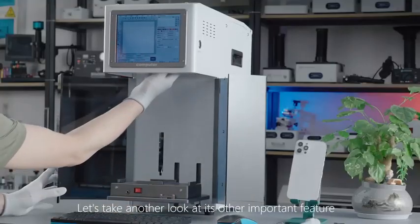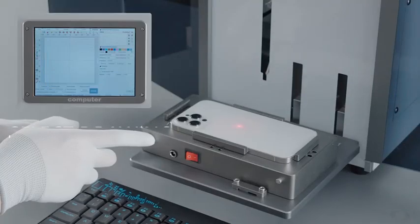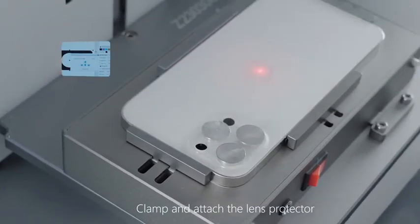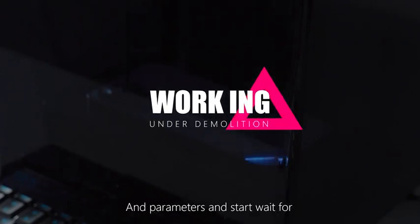Let's take a look at its other important feature: removing the back cover glass of the phone. Place the phone in the auto center clamp and attach the lens protector. Select the corresponding joints and parameters, then start.